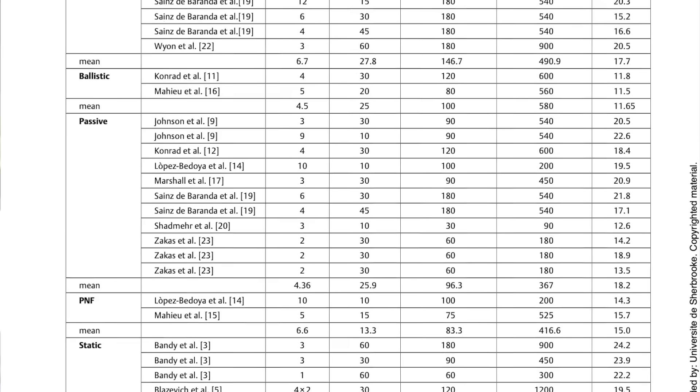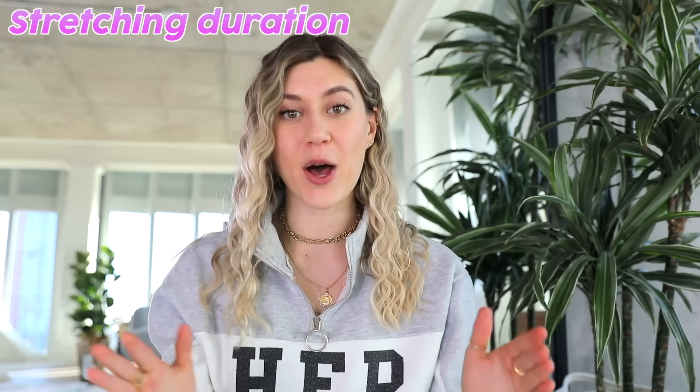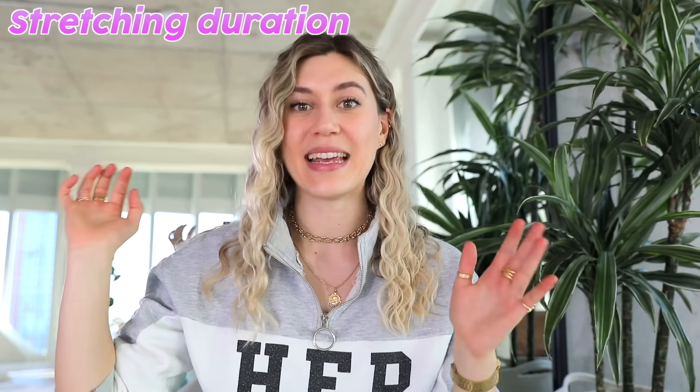Now for some science. Once we've got our stretches down, the next thing we can use science for is figuring out how much and how often to stretch. I'll be honest — there's not a great body of literature and a lot of the methodologies are flawed, so I don't feel super comfortable giving a definitive conclusion. But there's a systematic review that looked at some of the highest quality research in this area — 23 papers — and there are a couple of areas where we can start to form some conclusions.